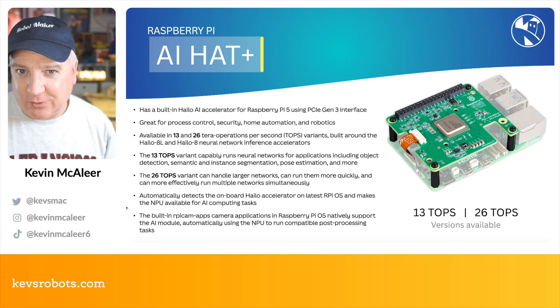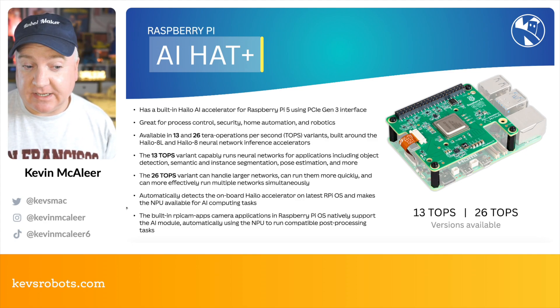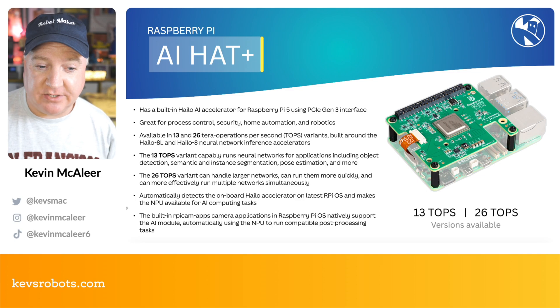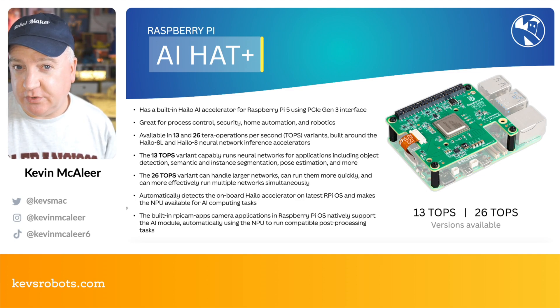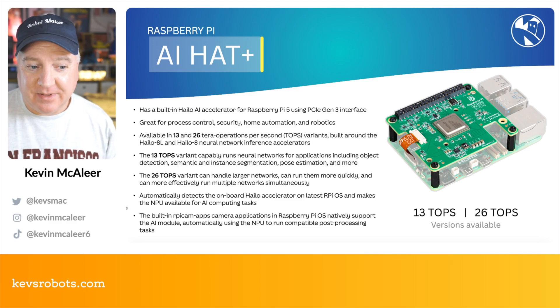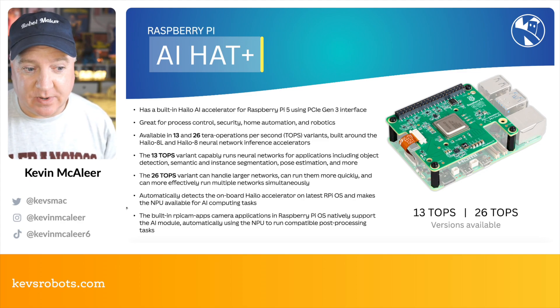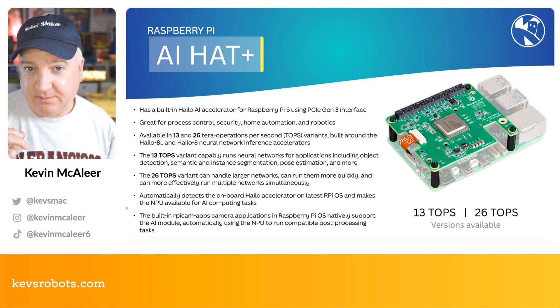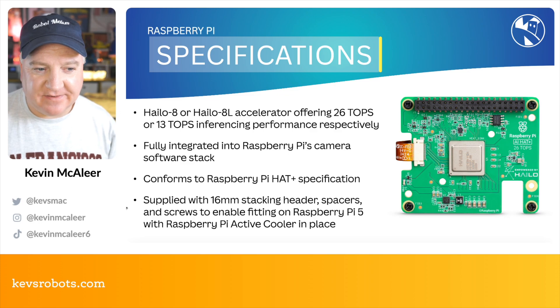Running multiple networks simultaneously is a really cool application — I can see this working with two cameras at the same time, for example. The latest version of Raspberry Pi OS automatically detects onboard Hailo accelerators and makes the NPU accessible for AI computational tasks, so we can offload processing to a much quicker processor. The built-in Raspberry Pi camera applications, the rpicam apps, also detect this natively and can offload tasks to the NPU.